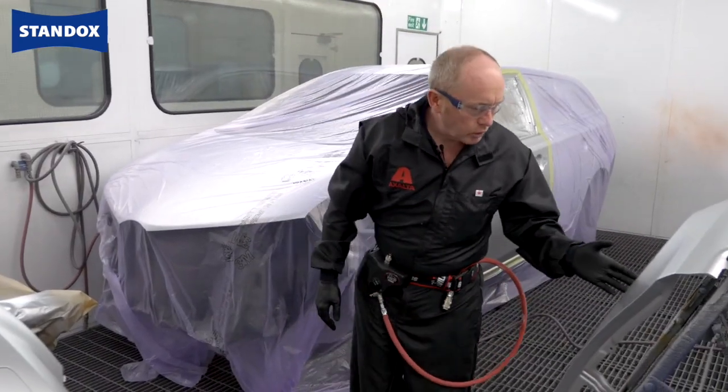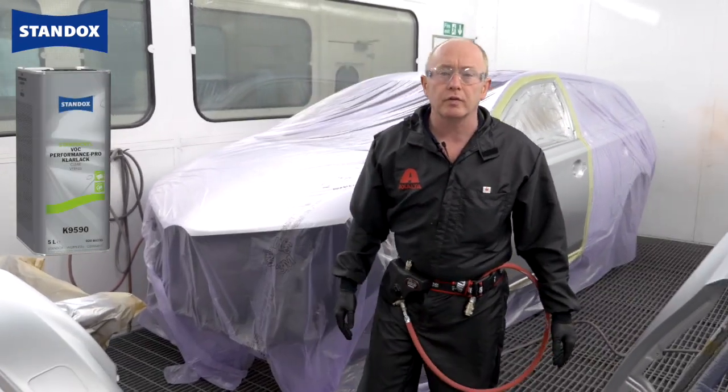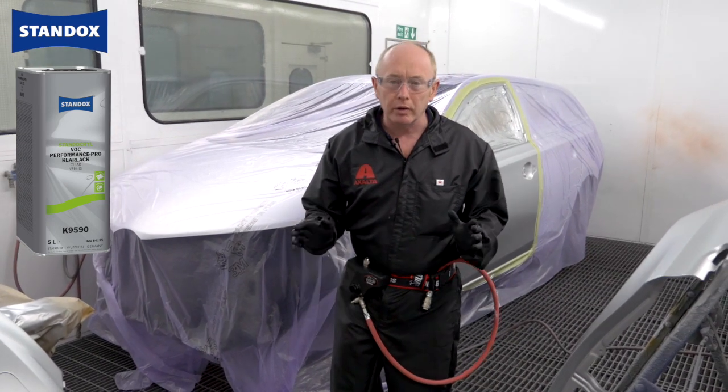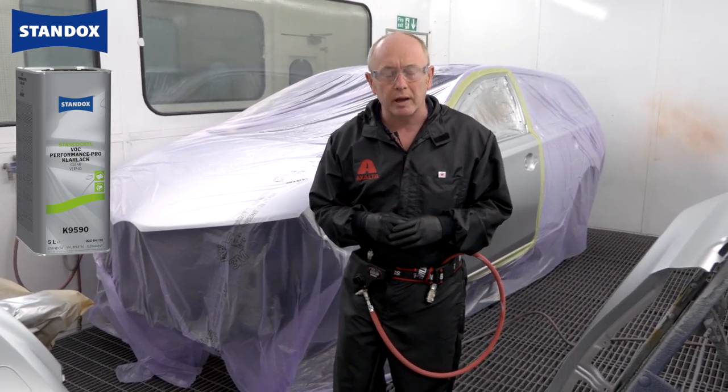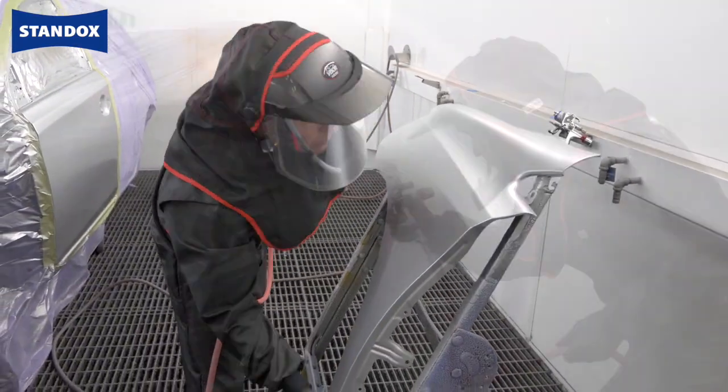Base coat has flashed off and it's time to move on to the clear coat, which in this case will be the Standox VOC Performance Pro. One of the big things with this clear is that you don't need any additional elastic additive, which simplifies the mixing process and still gives you a very fast drying time.